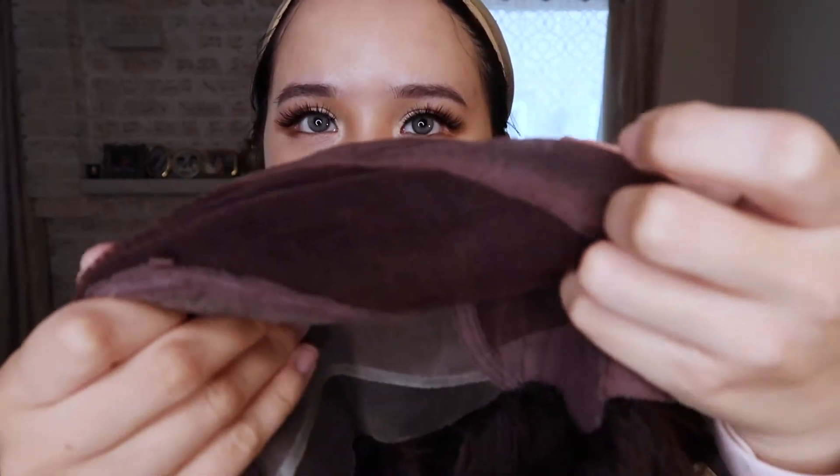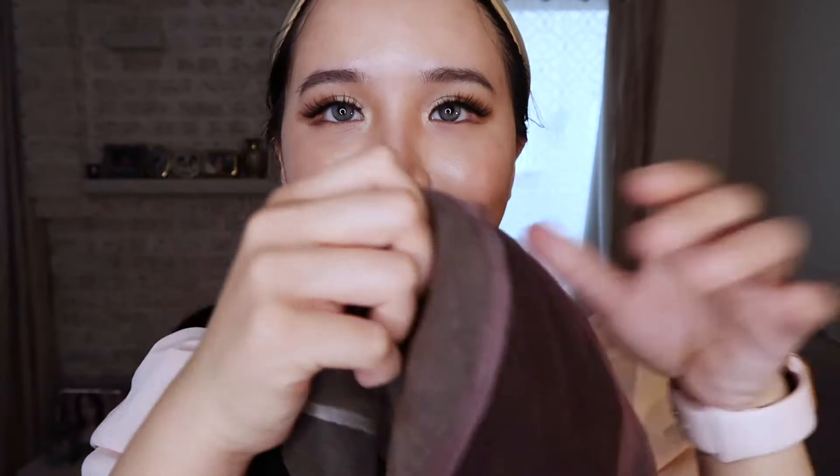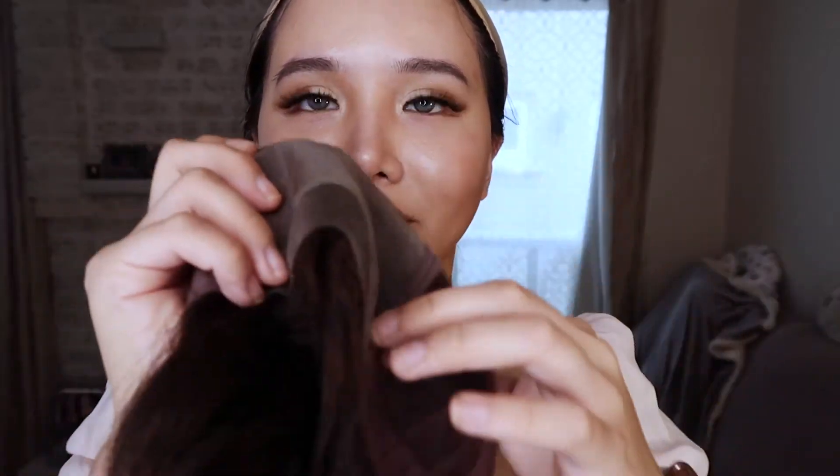Personally, I like it okay. I probably won't purchase it again because it is very expensive. It is hand-tied, double monofilament top, very stretchy, smart lace front.